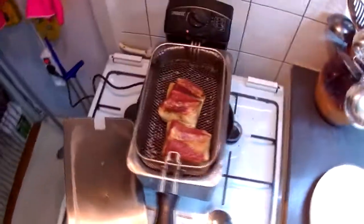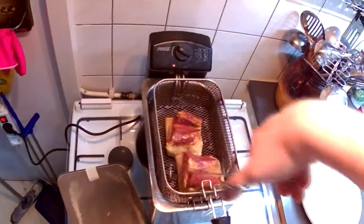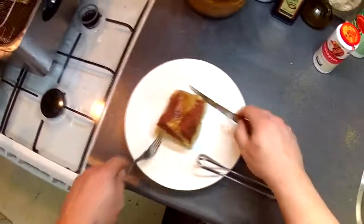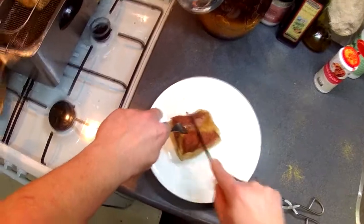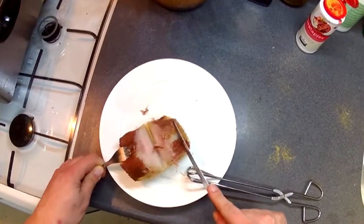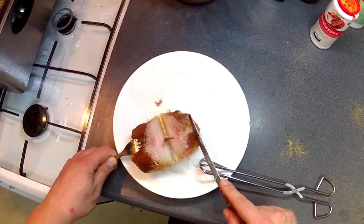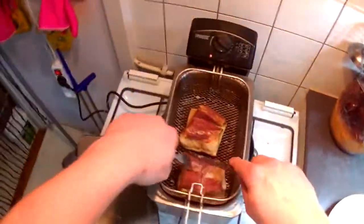Alright, that looks good. Let me just get one and take a peek on the inside. Slightly pinkish — guess it's another five minutes. God damn it.